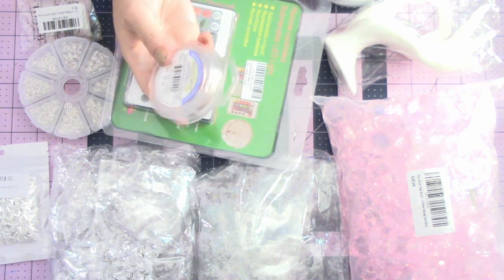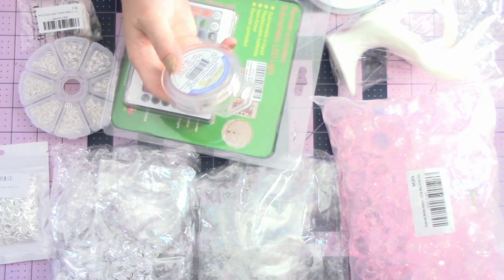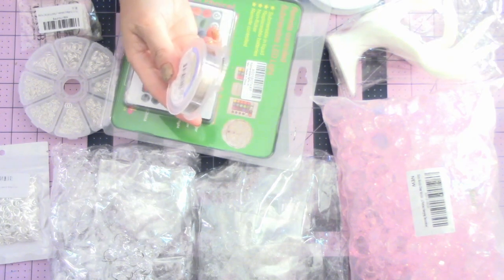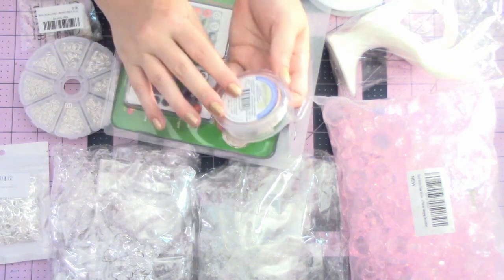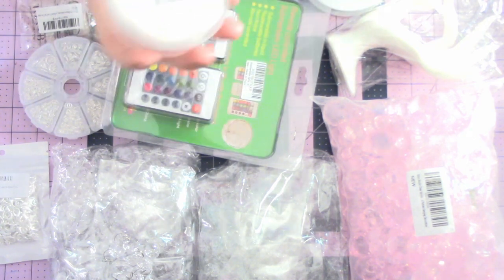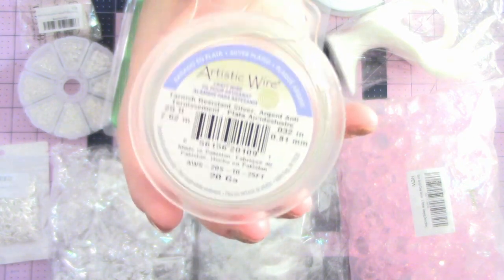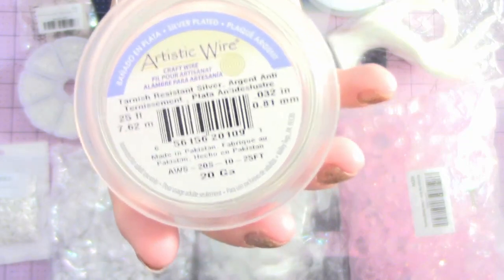So I went ahead and also bought the smaller size that had really good reviews of the artistic wire — the smaller size, not the quarter pound. This one has 25 feet. The price difference isn't huge between them. This might be better for most people because it's not as huge, it's easier to store, and you can just buy a couple of these instead. But I wanted to grab one to see. This is the 20 gauge and it's 25 feet.